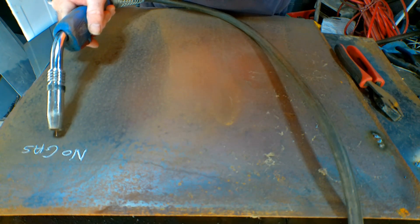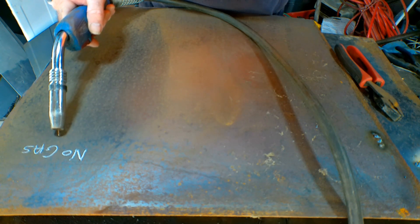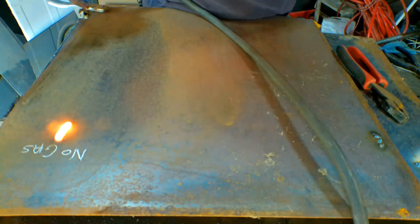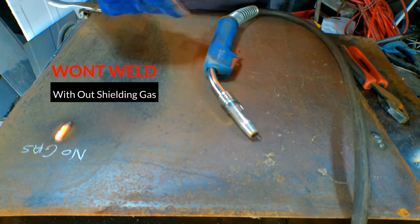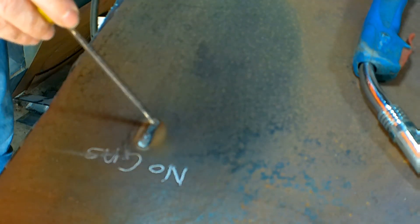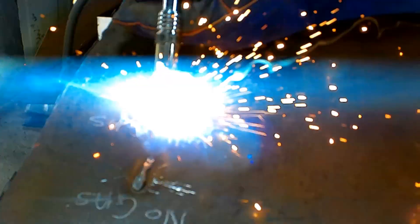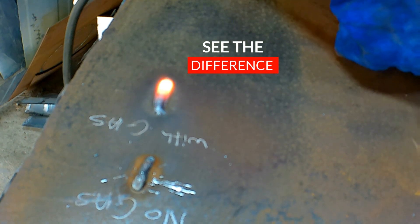Right guys, this is solid core wire but I haven't turned the gas on — so this is what it looks like welding solid core wire without gas. See that? That is really, really ugly. If you have a look here, you can see it's got holes, pits, and all sorts of stuff on it. It's not even sticking properly — it just doesn't stick. Now I've turned the gas on. Solid core wire with gas — notice that's looking a whole lot better than before. This one up here is all porous with holes in it; this one isn't because the gas is shielding it.